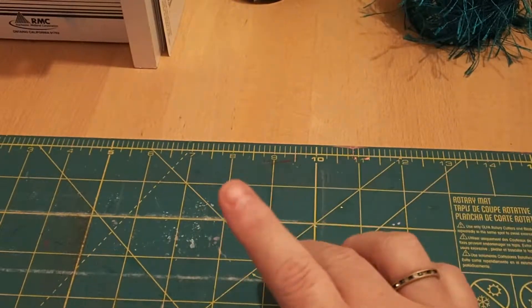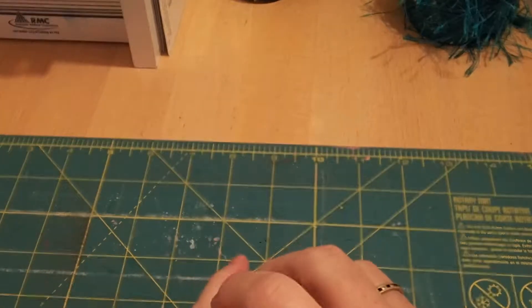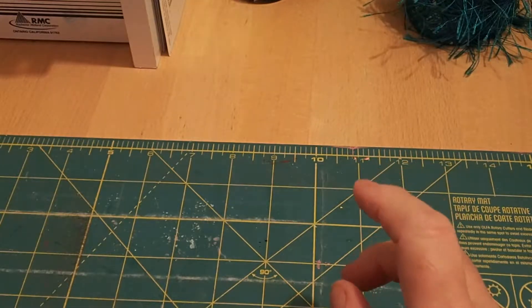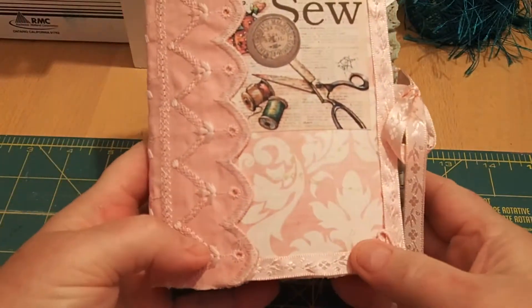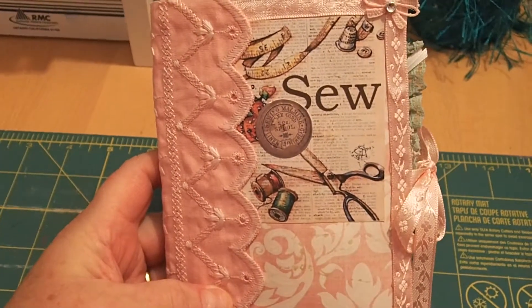Hi everyone, this is Lisa with Shabbytime Boutique, and today I want to share my very first ever junk journal. It has a sewing theme, so here we go, let me pull this out a little bit.